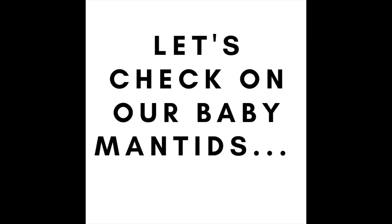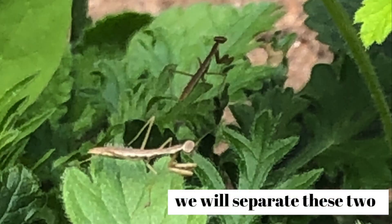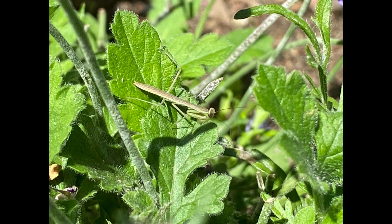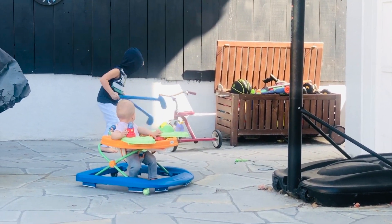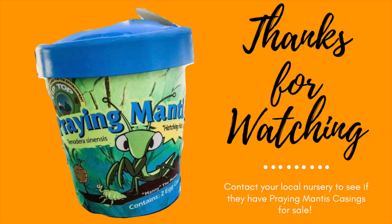Now let's check on our baby mantises. This is one week later on a rose bush. Look at these two — we're going to need to separate them. Three weeks later, these babies are getting big. This is me acting like a praying mantis — it's my kung fu moves. It's been fun. We have watched them every day. Stay tuned for more videos.